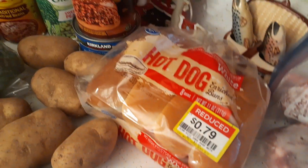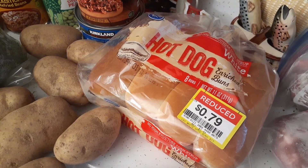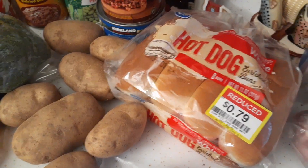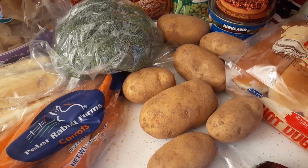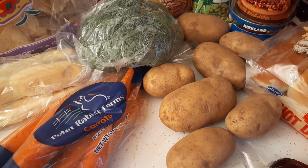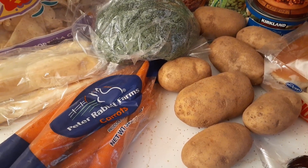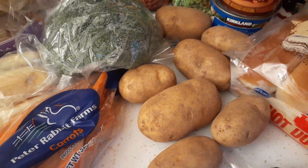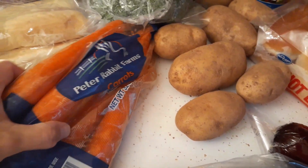We got a pack of hot dog buns. We don't have hot dogs but we do have a pack of smoked sausage, so maybe we'll try that in the buns — though Glenn doesn't really like buns, he prefers rolls. For produce, we got a total of seven potatoes, a head of broccoli, and a bag of carrots. They had apples, oranges, and bananas too, but by the time I got there late a lot of the produce was gone.